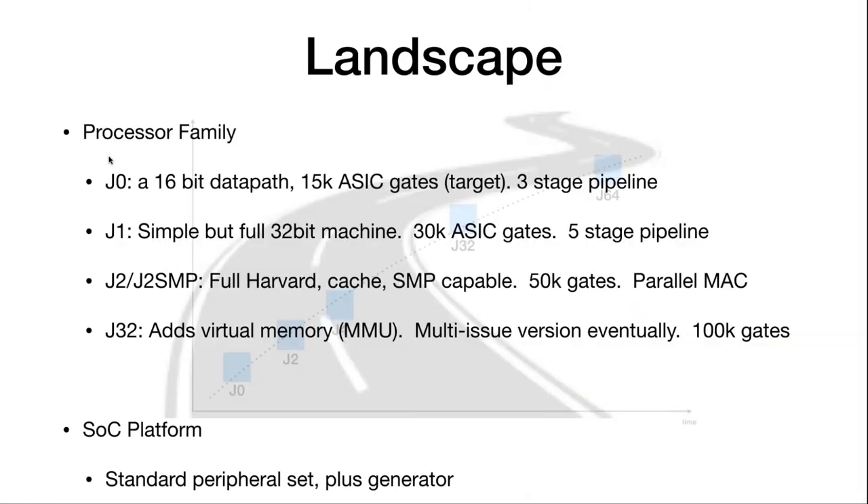The J-Core family is becoming quite extensive. The J1 is a simple 32-bit machine coming to about 30K ASIC gates with a five-stage pipeline and some DSP instructions. J2 is the full Linux-capable, SMP-capable device at 50K ASIC gates. It fits in mostly Xilinx FPGAs.